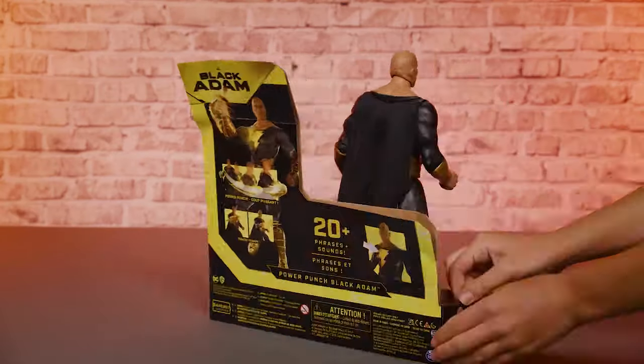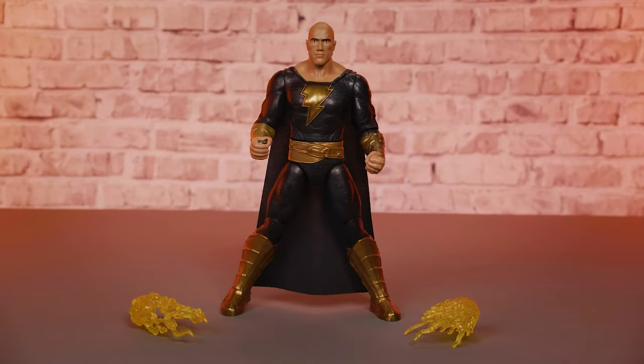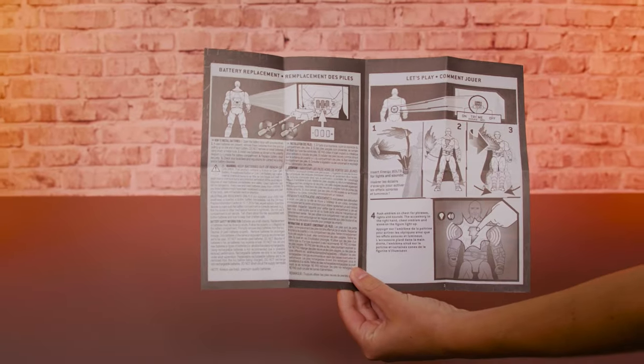First, remove Black Adam and his accessories from the package. It comes with a punching figure, two translucent energy accessories, and an instruction sheet. Make sure you don't throw away the instruction sheet — it shows you how to set up and play with your Power Punch Black Adam figure.